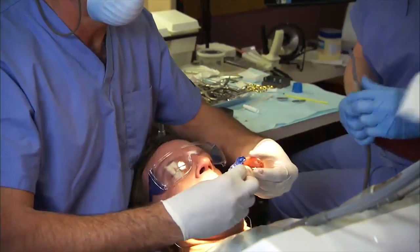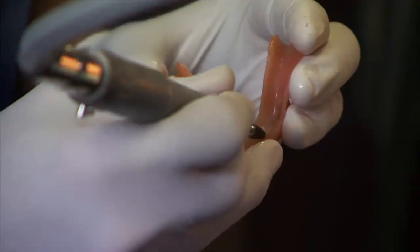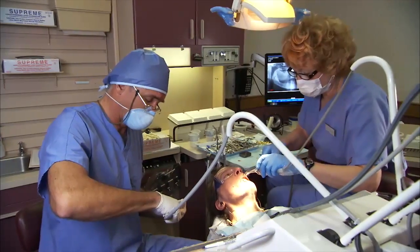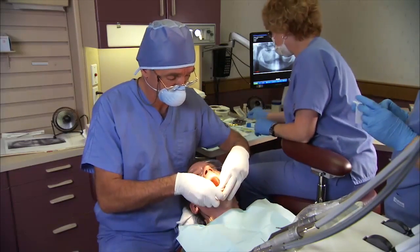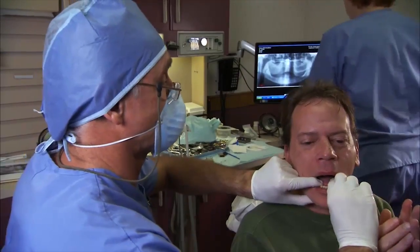Remove the denture and block-out shims. Trim, fill, and polish the tissue contact surfaces to achieve a comfortable, firm fit. After final fitting, instruct the patient to leave the denture in place for 48 hours to prevent tissue overgrowth on the abutments.